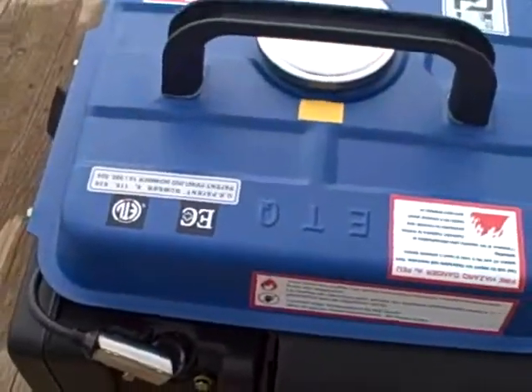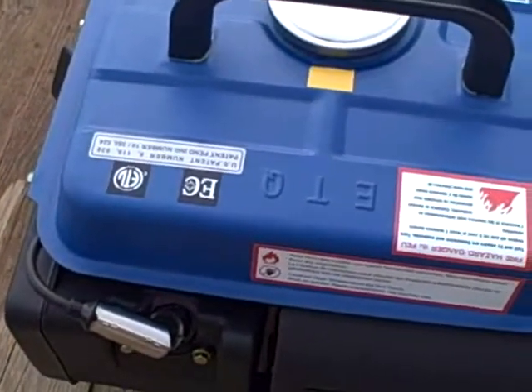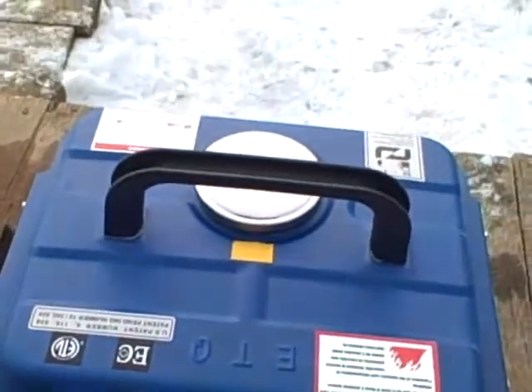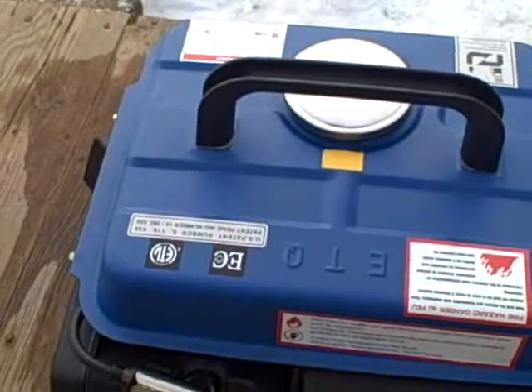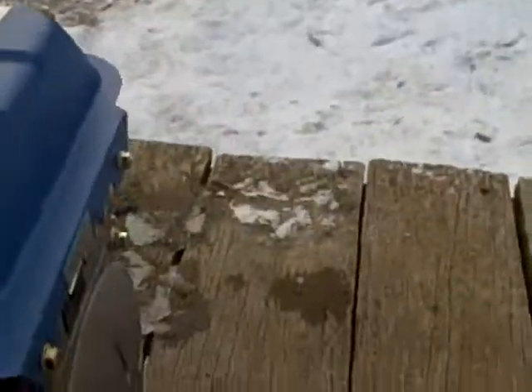I don't understand why people are saying that this generator is loud. I've got a behemoth out there in the building — it's 5,000 watts, and that sucker is loud. This thing here is a little thing like a whispering machine, and I'm like two feet from this thing. As a matter of fact, it's not that loud. This thing's quiet. Jesus loves you, but it's not that loud.